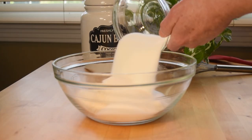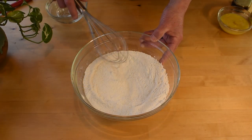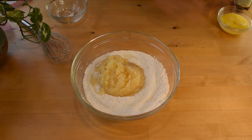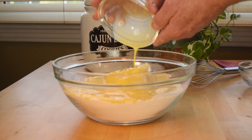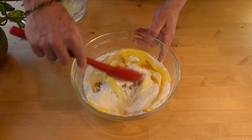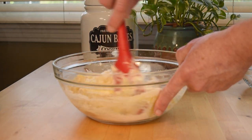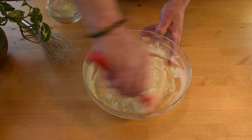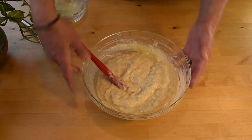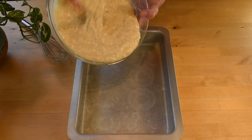In a large mixing bowl, add the flour, sugar, baking soda, and salt, and whisk to combine. Next, add in the whole can of pineapple juice, the beaten eggs, and the vanilla. Stir to combine all of the ingredients, then pour the batter into the prepared baking pan and even it out.